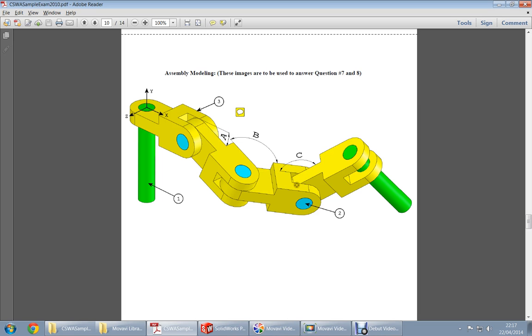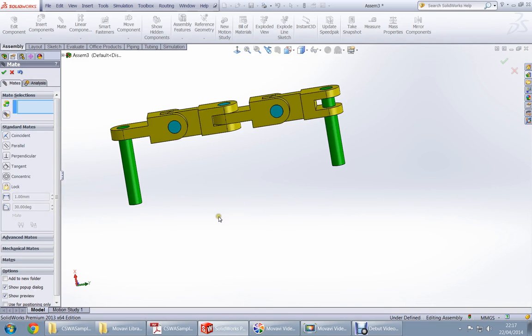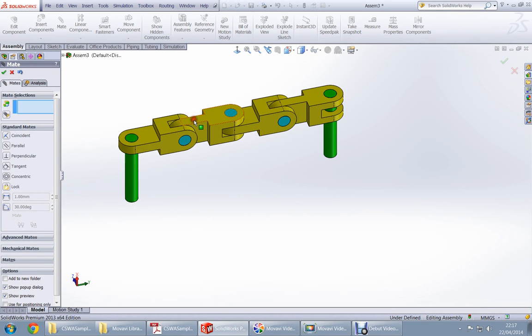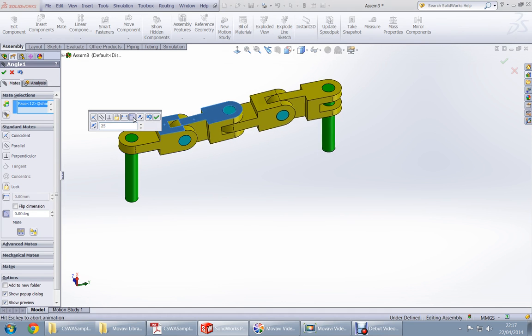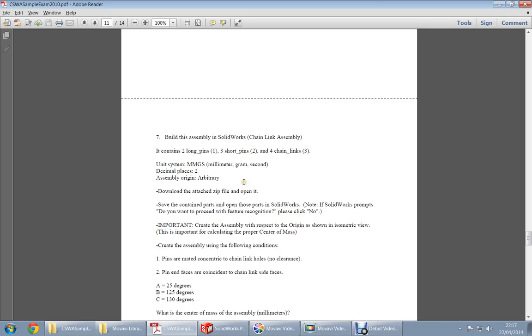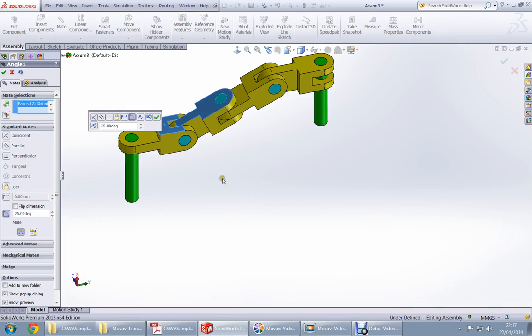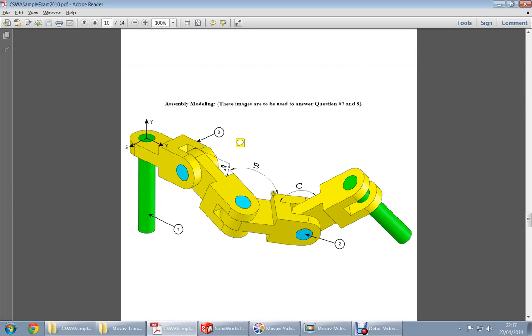We now have almost the same assembly as shown. The angles between the parts are A, B, and C. Angle A is 25 degrees. Choose this surface and this surface, select angle, and enter 25 degrees. Check if it's 25 degrees up or down — if needed, flip it — then press OK.